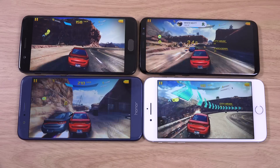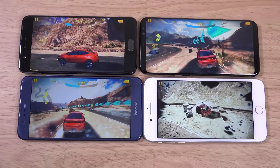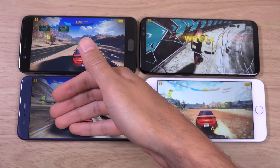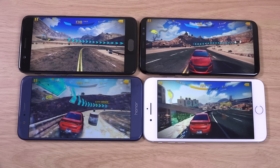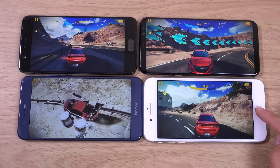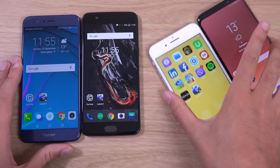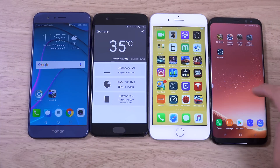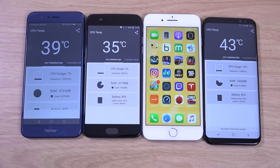Hey guys, I think we are coming up to an hour of some heavy gaming on these devices. We're going to see how the heat is as well as the battery life. It's quite interesting seeing which one is doing the best. My money is still on the S8 Plus, followed by the OnePlus 5, then iPhone 7 Plus, and then Honor, which I don't have much faith in in terms of the software. So let's go to the home screen on all of them and have a look. In terms of the CPU temp, Honor is running the hottest here.